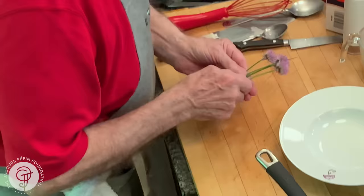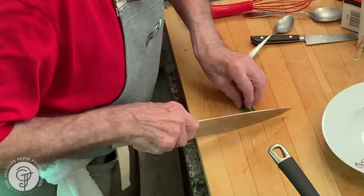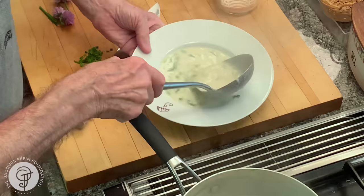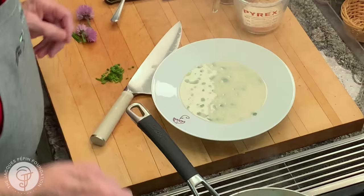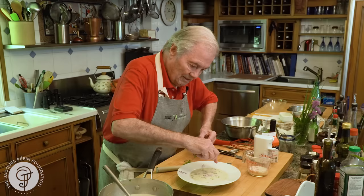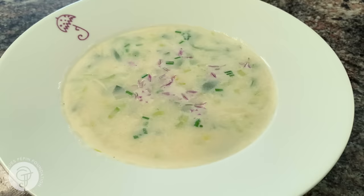I have the chives coming out now. And even with the flowers of the chives, which sometimes I use as other decorations. That's a very elegant soup. Maybe a couple of chives on top, and maybe those flowers here, which are edible — tastes a little bit like garlic. And this is it. Instant potato soup for a nice dinner. Happy cooking.